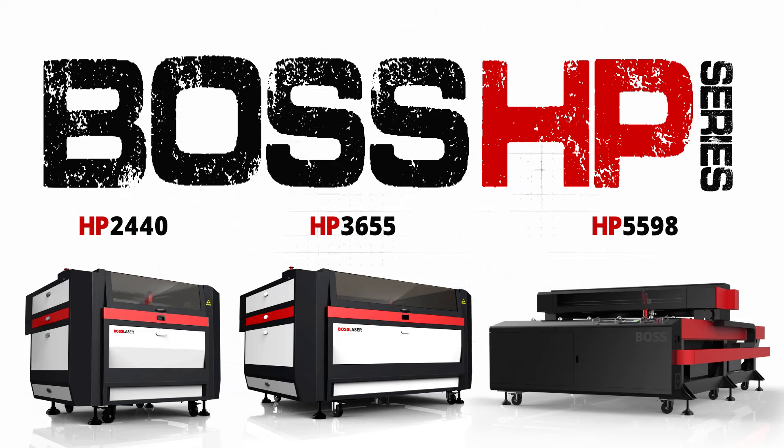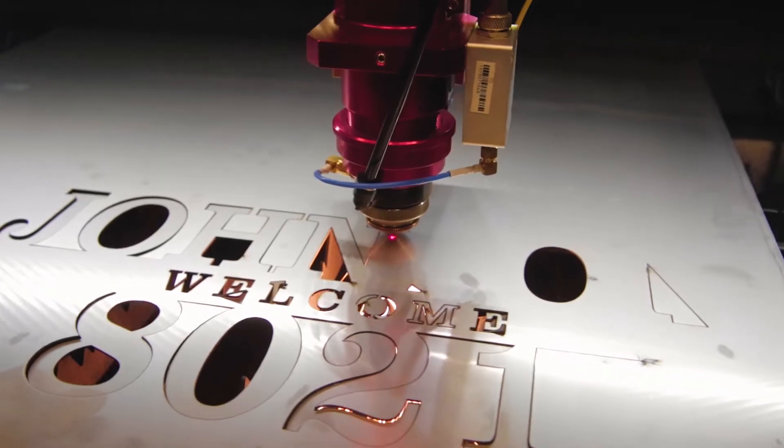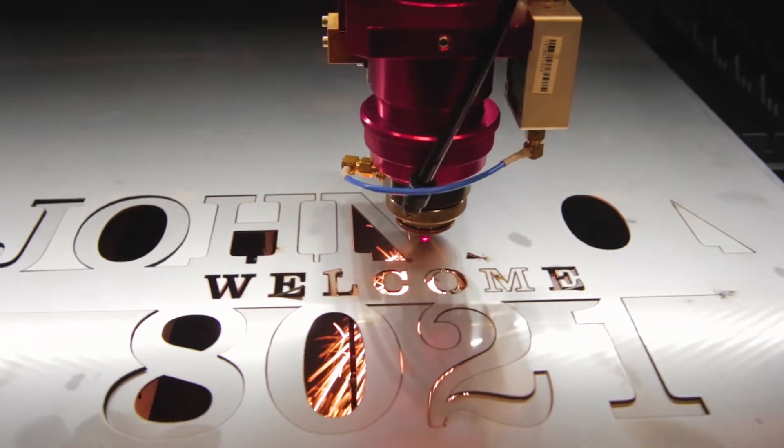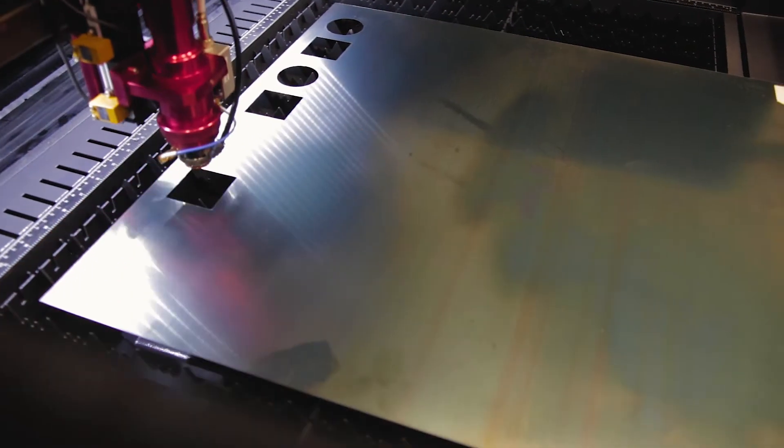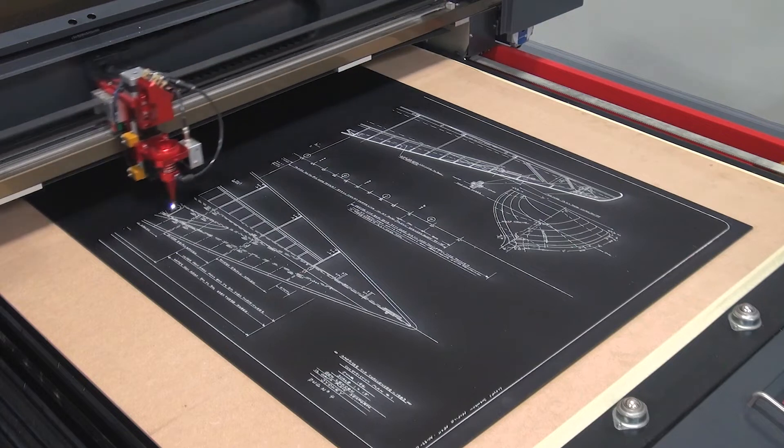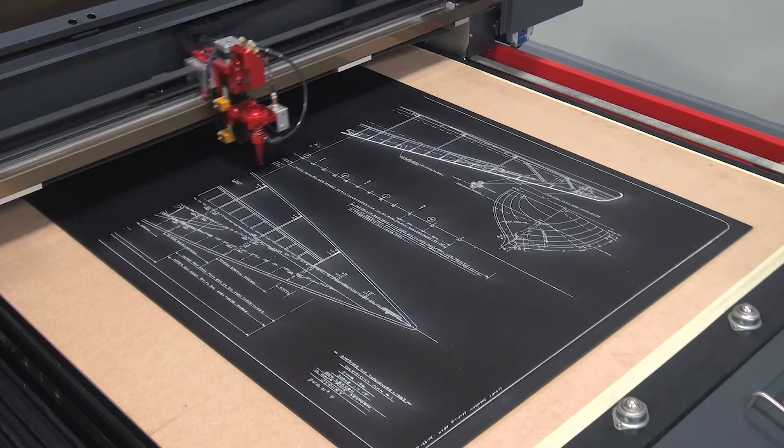Boss Laser's HP Series laser cutting machines deliver the ultimate in material flexibility. The industrial grade, high-powered CO2 laser machine will vector cut and raster engrave both metal and non-metal materials at one of the most affordable options available today.